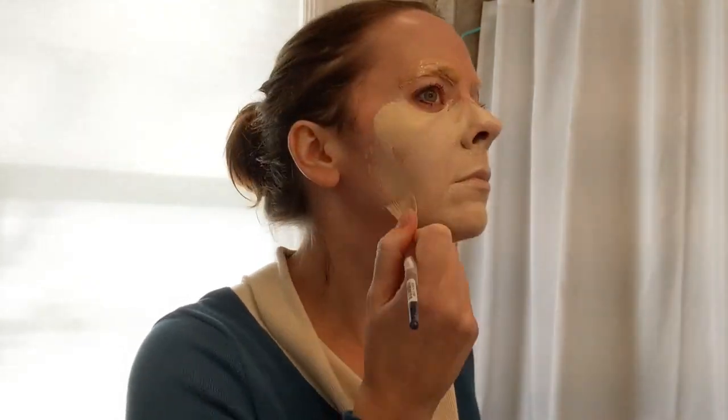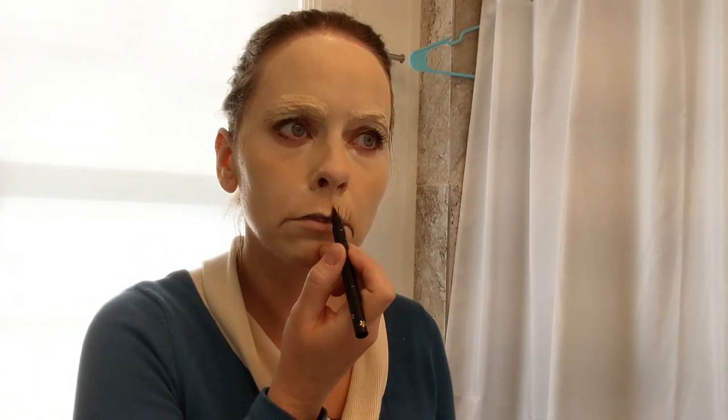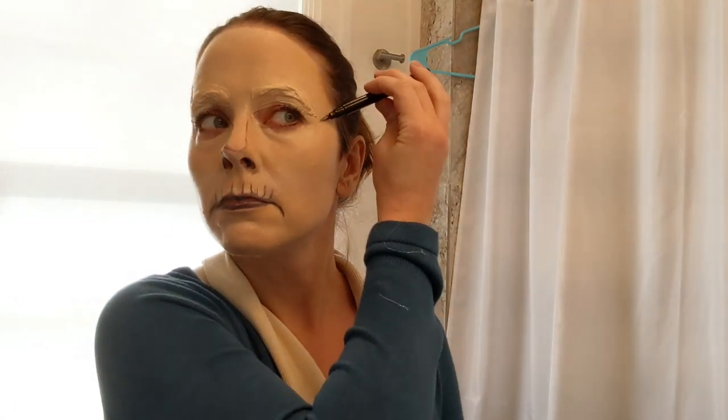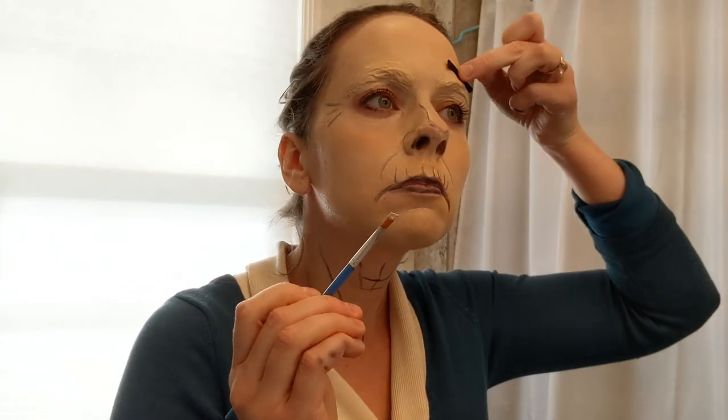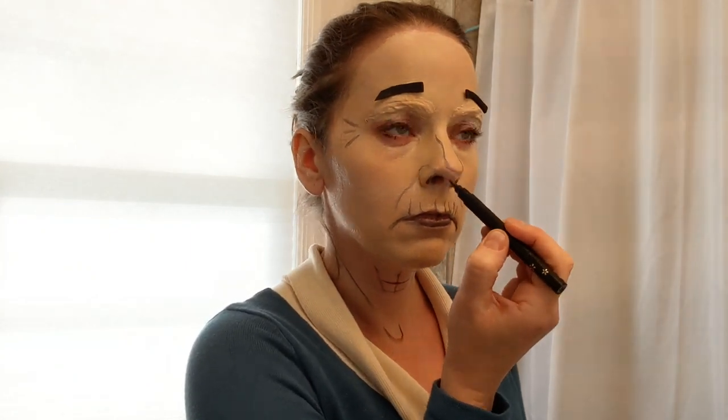This is my favorite part — getting into character for the final reveal. I'm gonna call her Gertrude. I really wanted to cover up my eyebrows because I wanted cartoon eyebrows. It was surprisingly easy to get the liquid latex off — I just used spirit gum remover and regular makeup remover. I'm putting some cartoony lines on my face with an eyeliner pen, and of course wrinkles, because Gertrude is elderly. She's a spinster. I'm drawing the cartoon eyebrows above my actual eyebrows because you're not actually going to see my eyebrows.